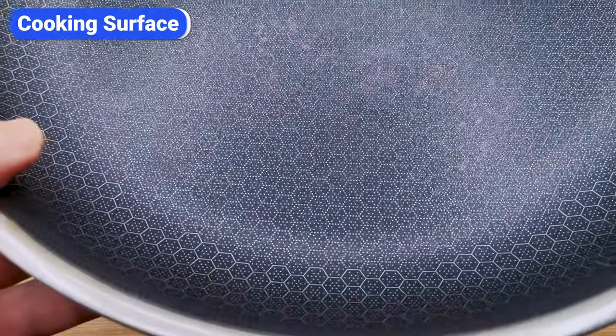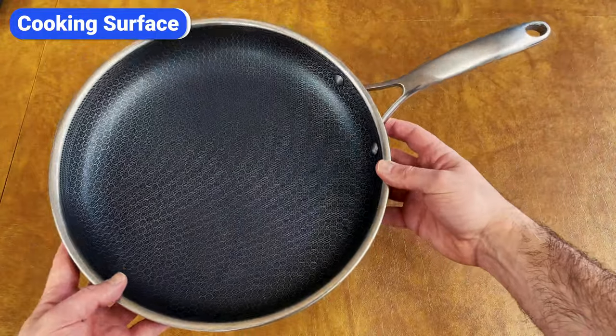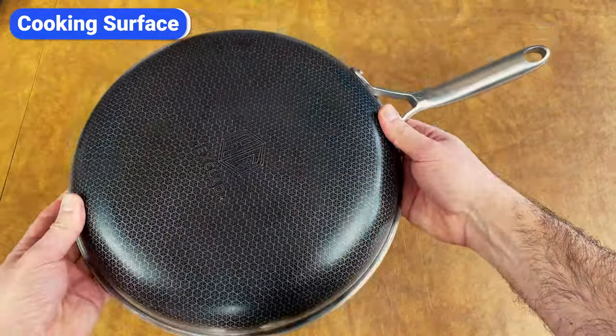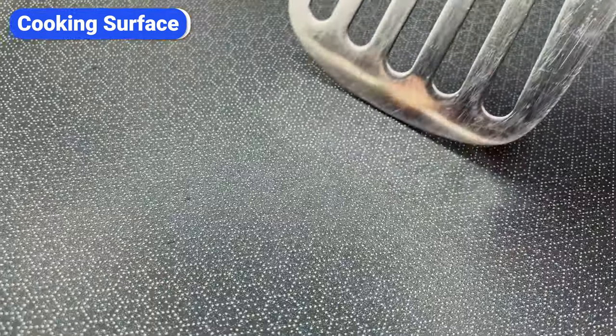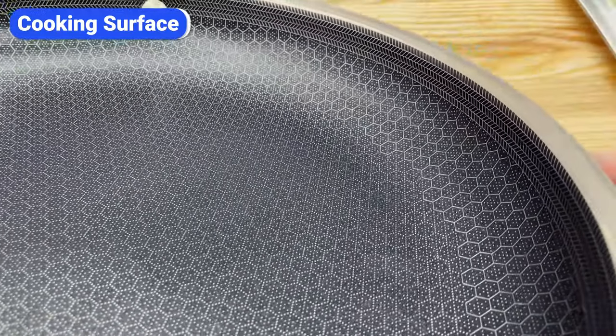Hexclad pans feature a network of stainless steel peaks and non-stick valleys that form tiny hexagons. This pattern goes up the pan's sides, ending with a solid steel band around the rim. The idea behind this design is that the steel peaks don't allow spatulas, tongs, and forks to touch the non-stick coating, so you can cook with metal utensils without scratching and ruining the pan.